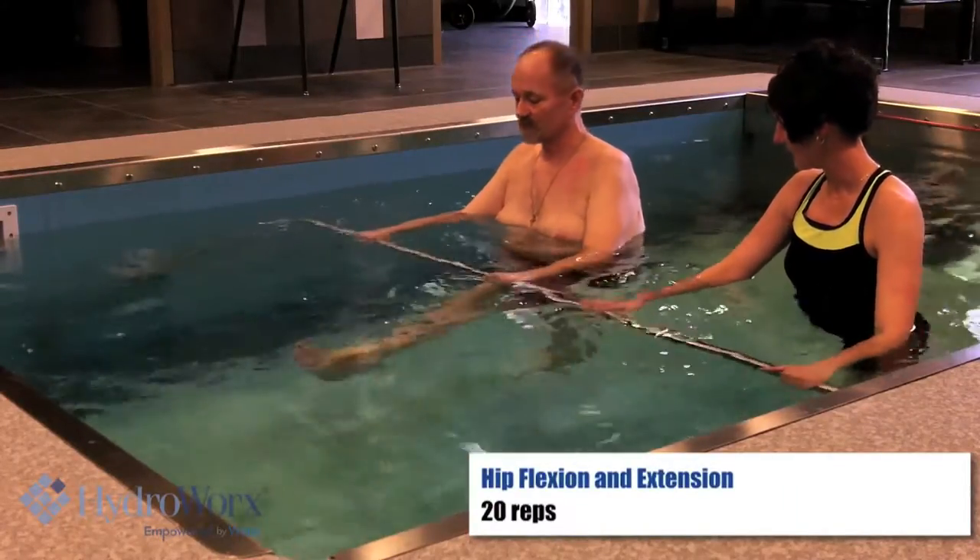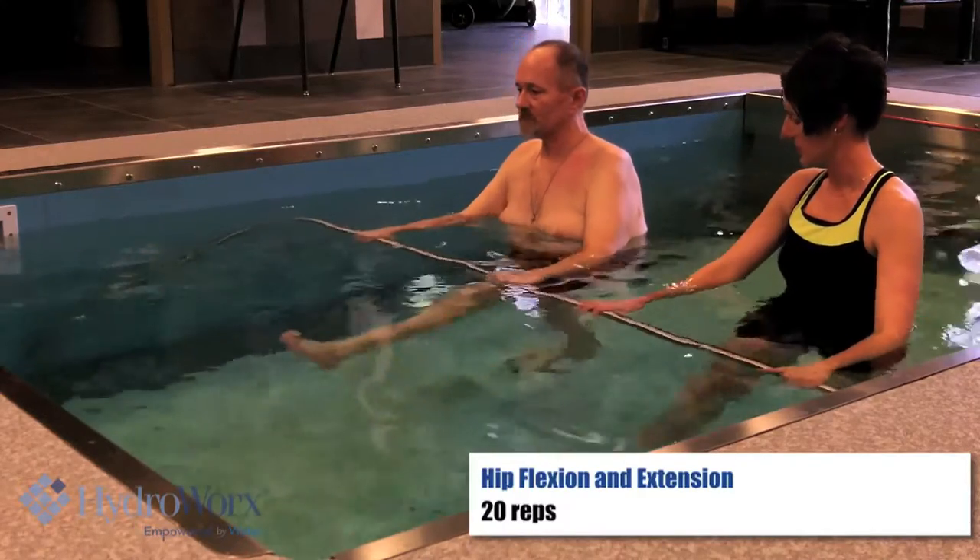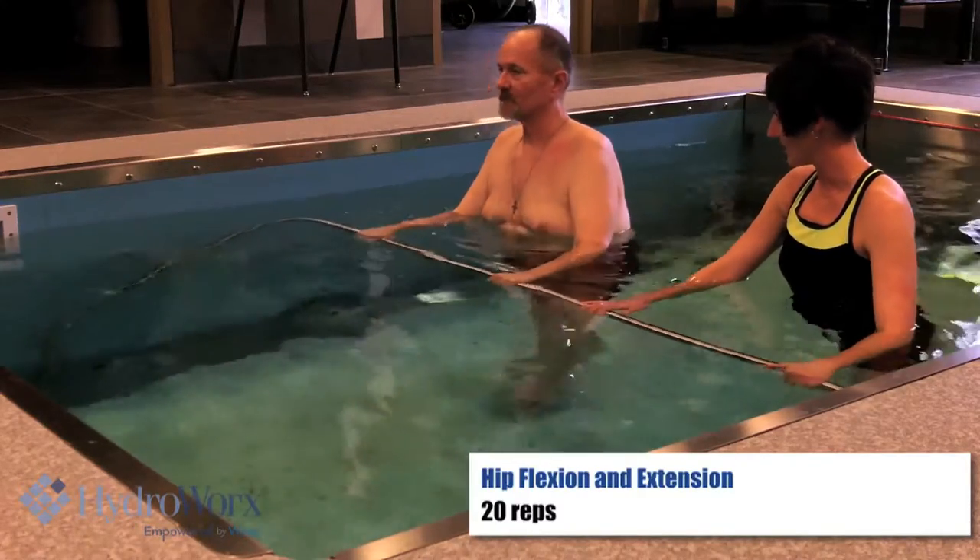Keep that leg really straight. One time — you're going to hold on your body just a little bit. Come forward, and then just a little time. There you go.